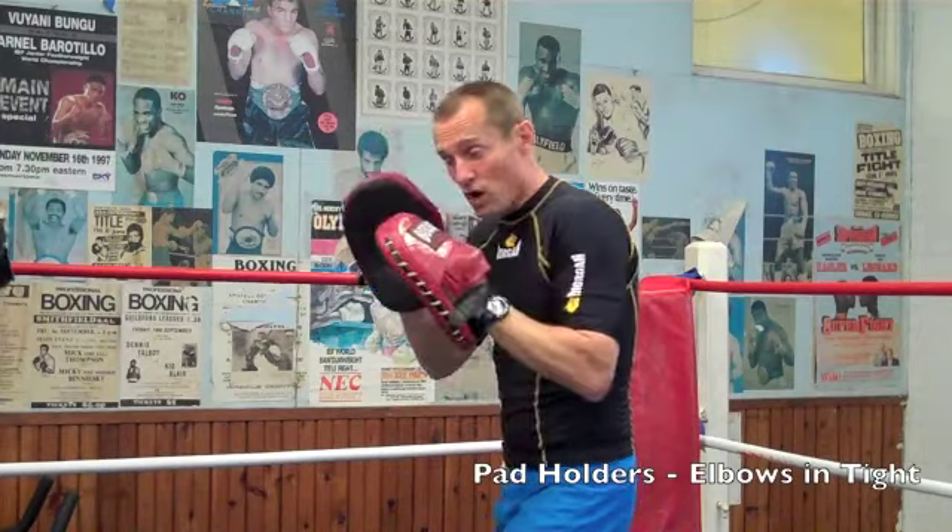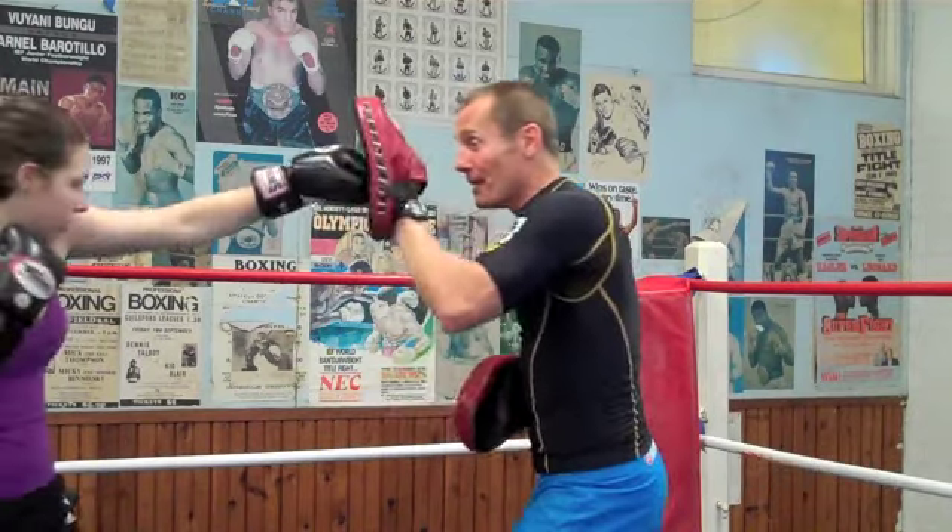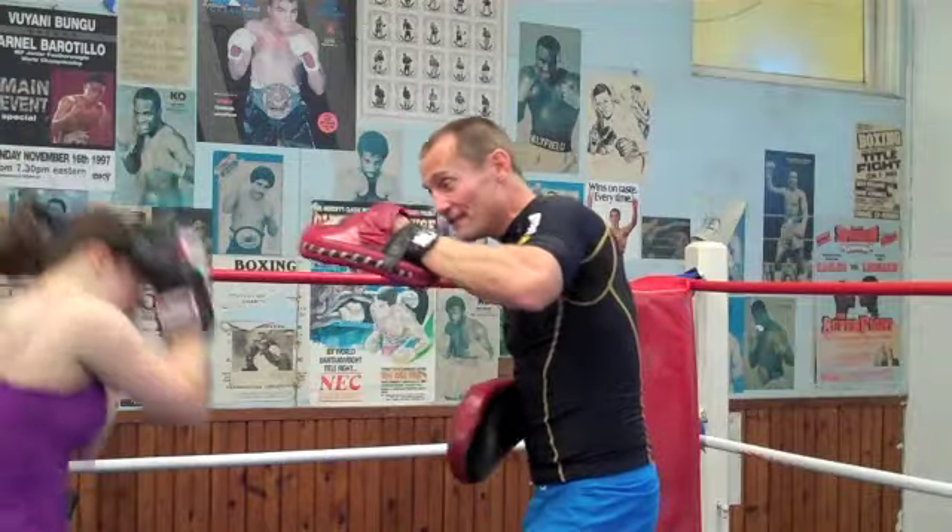Pad holders: left, right, left uppercut. Slowly for one — jab, cross, left uppercut.